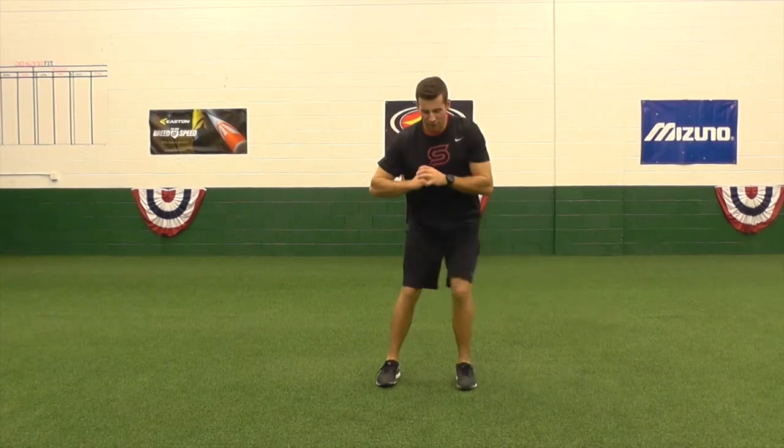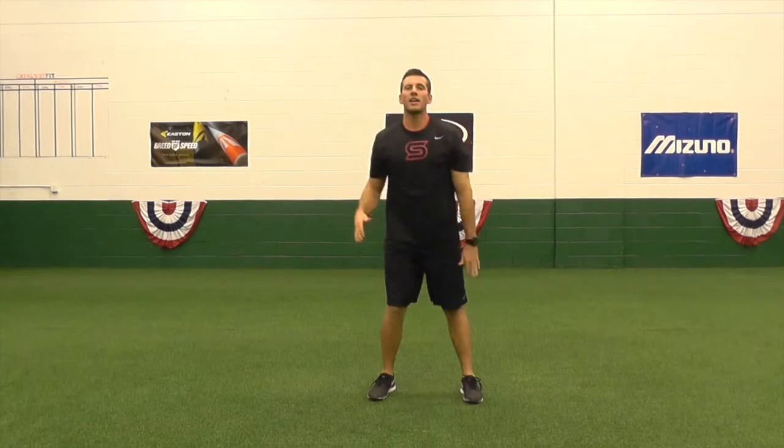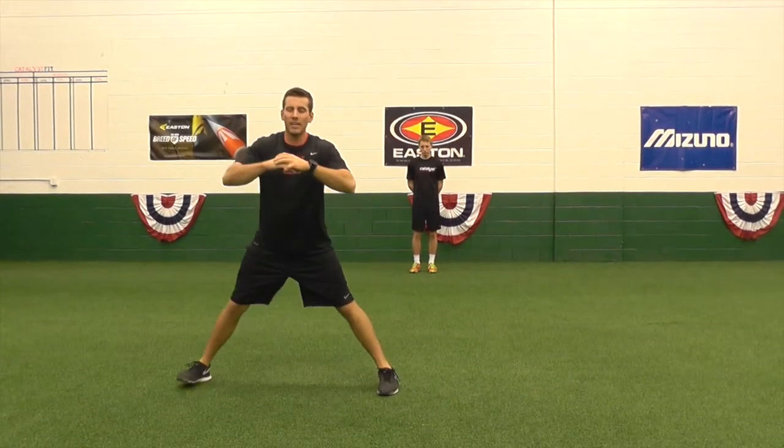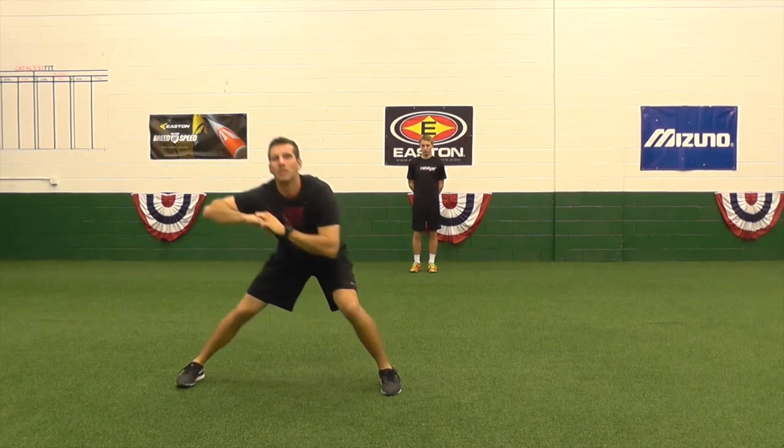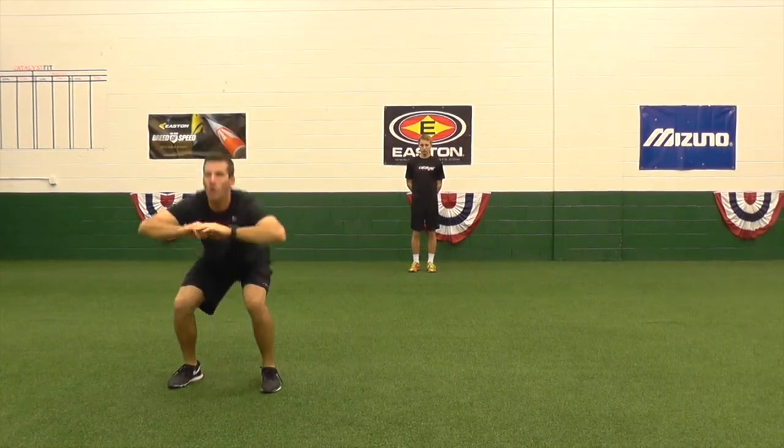Then you will set your feet together to hip width, do a body squat, and then shuffle out and repeat. Again, going side to side, hinge back with the hips, feet together, into a squat.